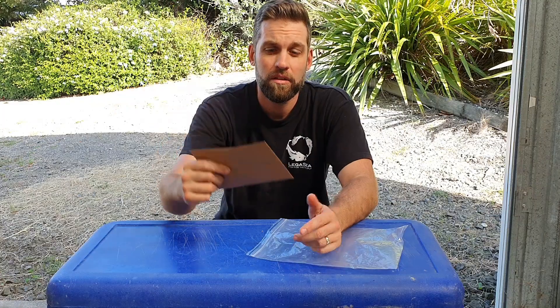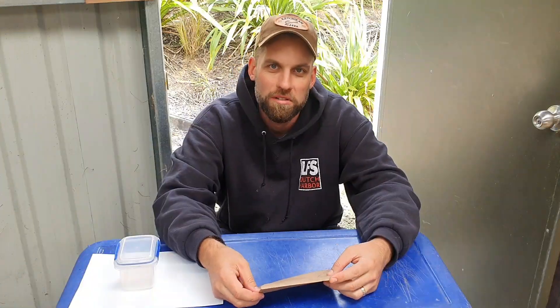That seed capsule is all in the envelope now and I'm just going to pop them on my workbench. It's warm in the shed here, so it won't take too long for these guys to dry and split open, and then we can get on to sowing the seed.